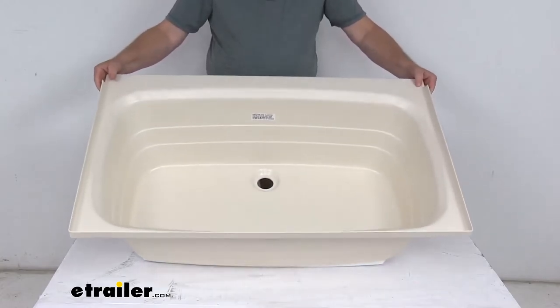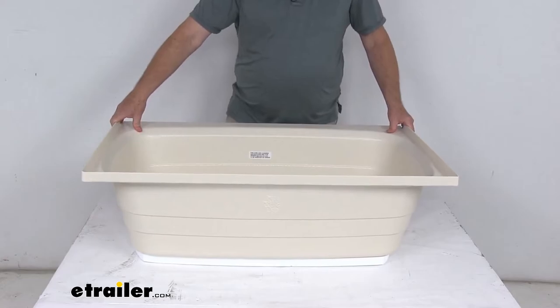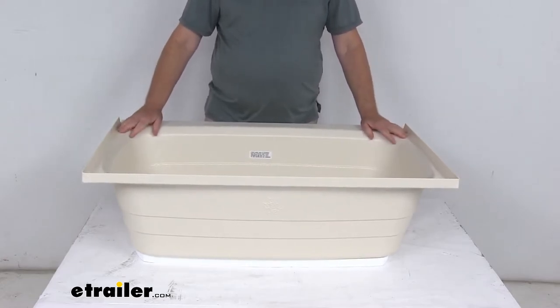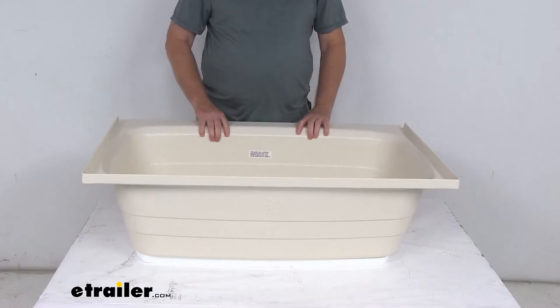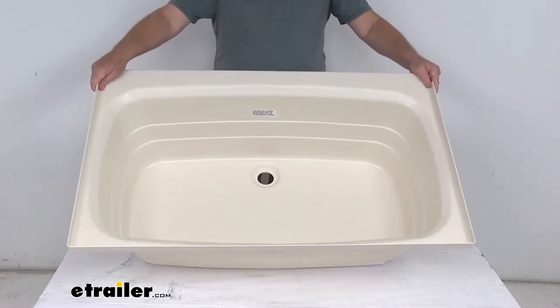The color of this tub is parchment. It is IAPMO certified, CSA compliant, and ASME certified. Hardware required to attach this bathtub to the floor pedestal is not included and would have to be purchased separately. This part is made in the USA.